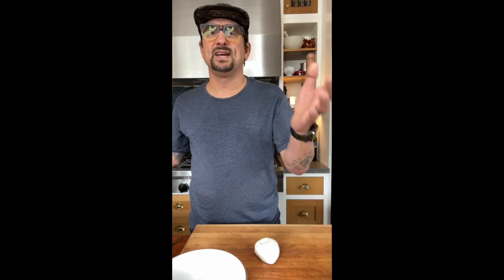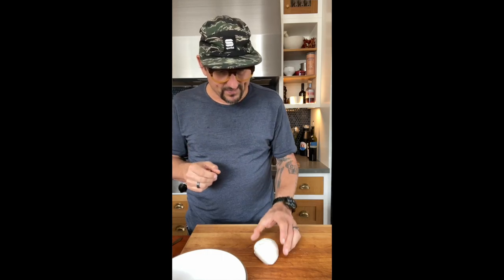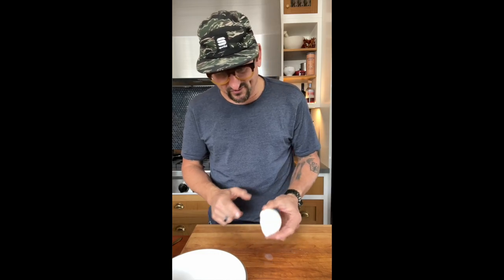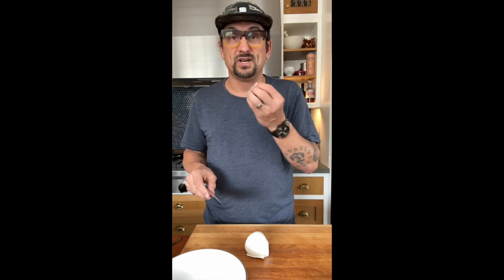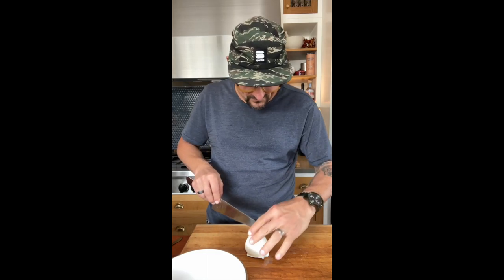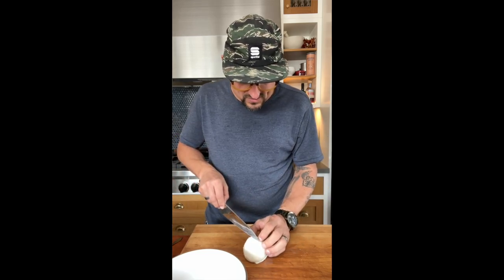I'll let the mozzarella come to temp — meaning let it sit out for about 15 minutes — because I want it to come to temperature so when the guests have it, it has a nice mouthfeel. So I'm going to find the area where it rests naturally — there's a flat spot here. I'm going to pull off the leaves, take my knife, and cut it. There are four sections, but it's going to bloom open like a flower in the bowl. I'm going to cut it not all the way through — three quarters of the way through.